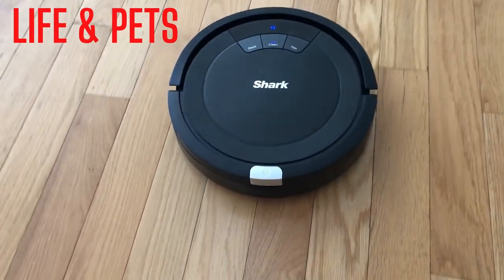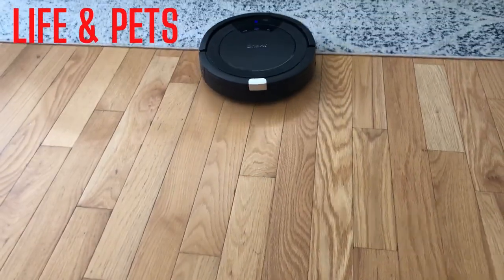It's gonna start moving on its own, so definitely check out the Shark Ion Vacuum.